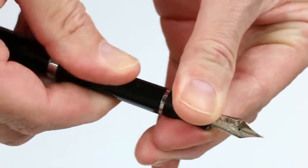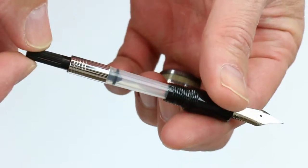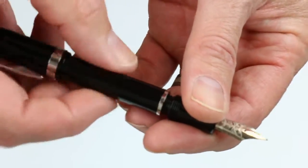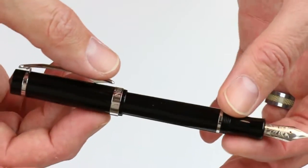Since it's a cartridge converter style pen, that section unscrews and an ink converter is included with the pen if you want to use bottled inks. The ink cartridges are included as well — it takes a standard universal.